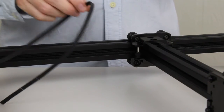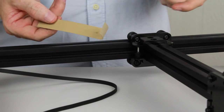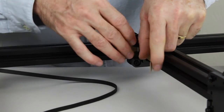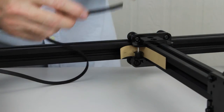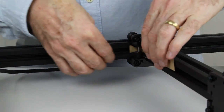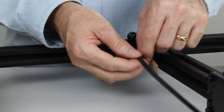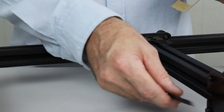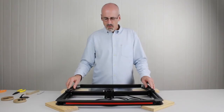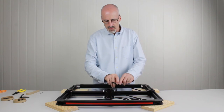Now we're on the back of the gantry and need to pass the belt through the back gantry pulley. Again, we'll use the piece of cardboard to help feed the belt around the pulley, making sure the belt is not twisted and passes between the flanges of the pulley. Once we've got that, we can leave that to sit there. The belt we've just installed tracks around the frame, down through, back, and finishes behind the gantry carriage.